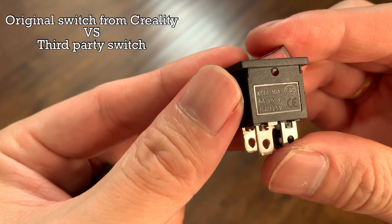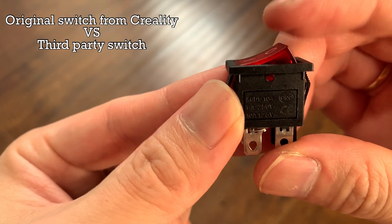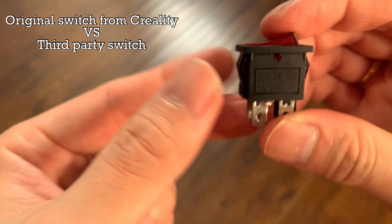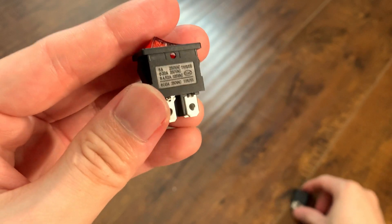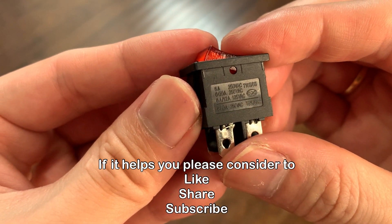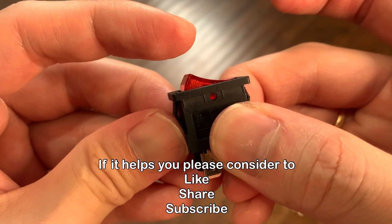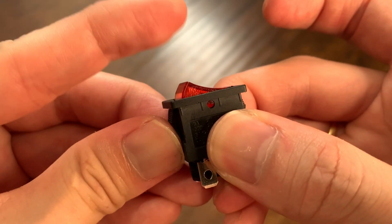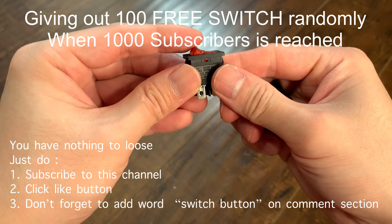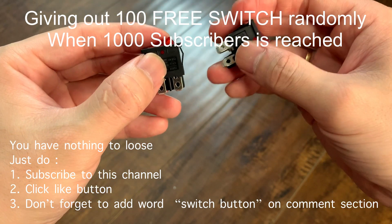This is the stock switch from Creality — the button will move if I tap it lightly. And this one is a third-party switch. The button will not move if I tap it, even if I tap it harder. It does have a nice snap compared to the original one.